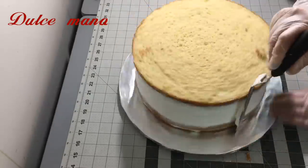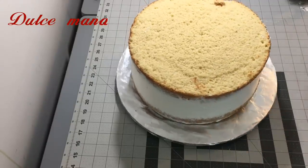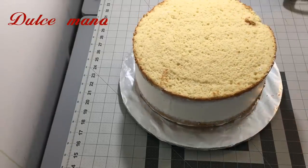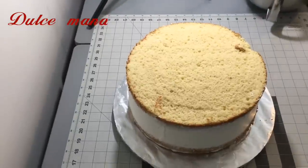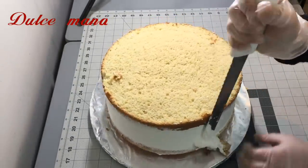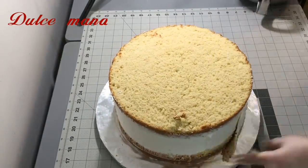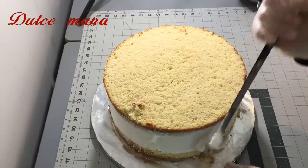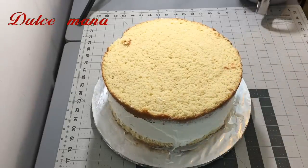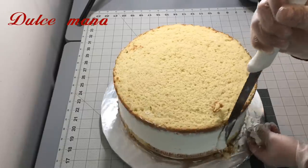Después que ya pusieron el flan y pusieron el relleno, les recomiendo que usen chantilly alrededor para que se empareje todo donde rellenaron. Así como se ve más o menos aquí. Otra cosa que me ayudó muchísimo es nivelar los pasteles y cortar los excesos que se encuentran en las orillas, porque eso nos va a permitir tener un alisado más limpio — que no se va a transparentar el pan y va a tener un acabado mucho más completo y liso.